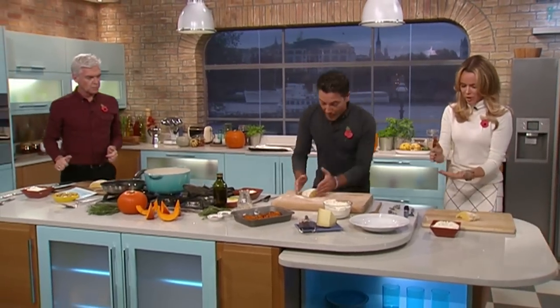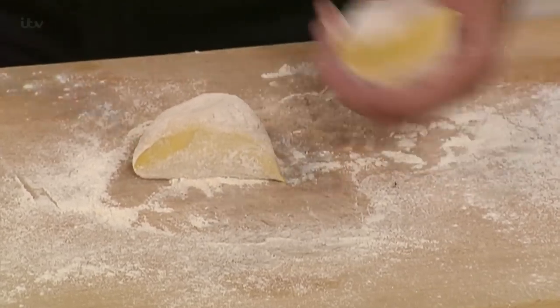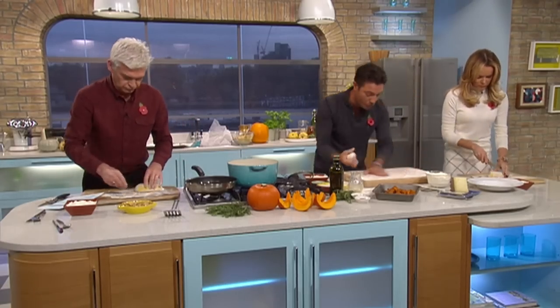How do we make gnocchi? First of all, a well-floured surface. This is a fantastic recipe to do with the kids — they absolutely love it. My boys, they love making gnocchi.